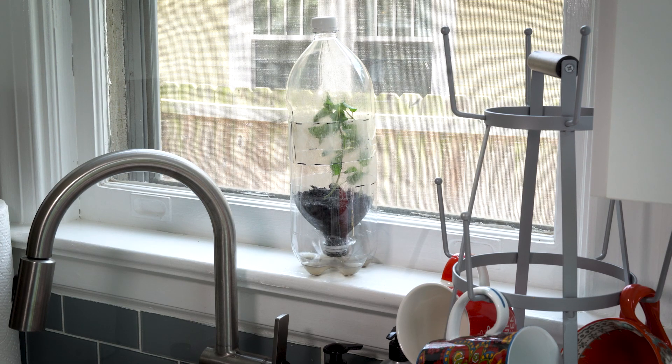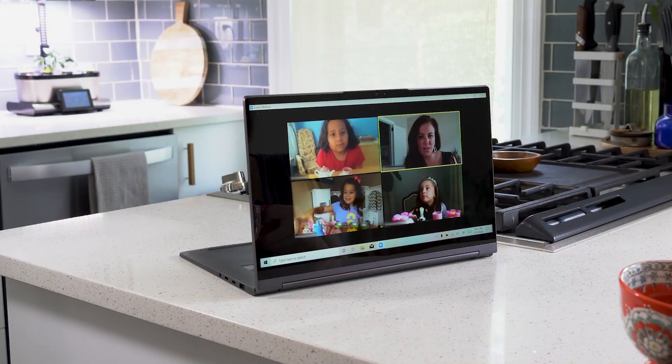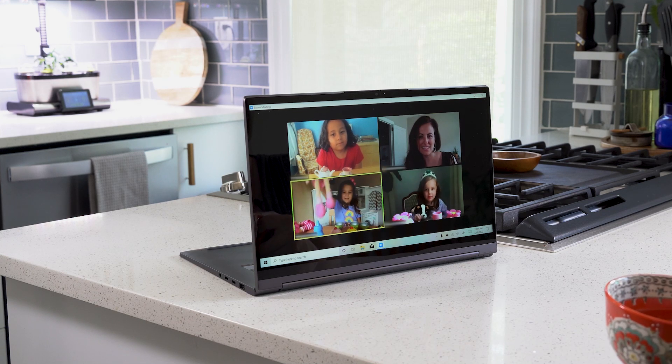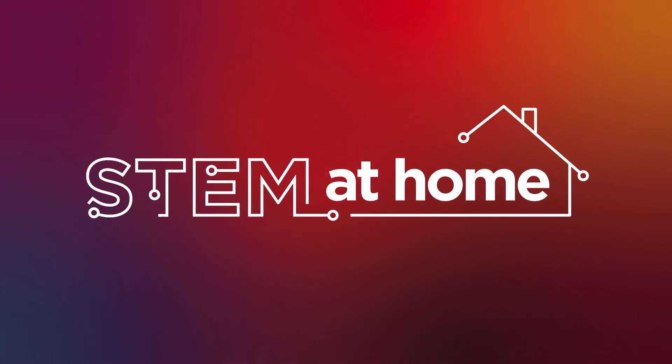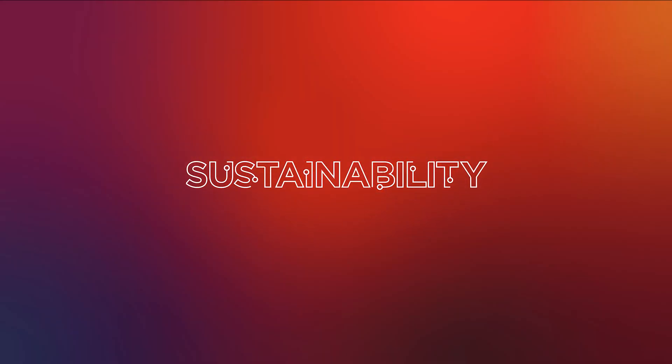Today we're going to build a mini greenhouse and grow mint for a tea party. Ready to get growing? Hey gang, welcome to STEM at Home. I'm Rebecca and I'm a design strategy leader at Lenovo. Today we're going to be talking about sustainability and building a mini greenhouse out of recycled soda bottles.